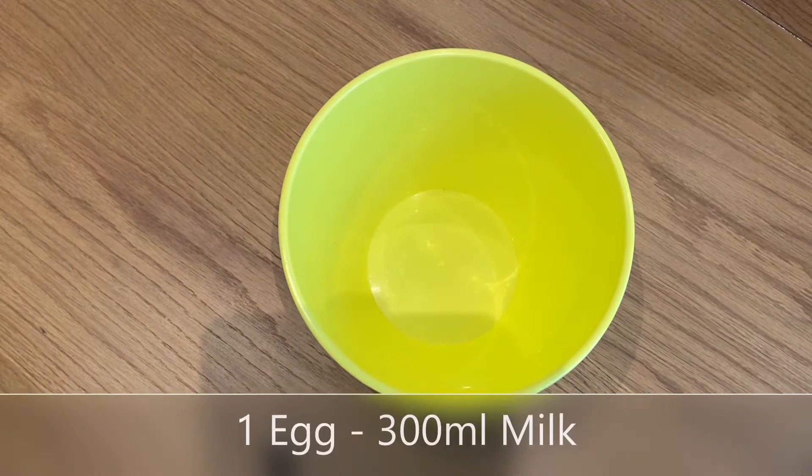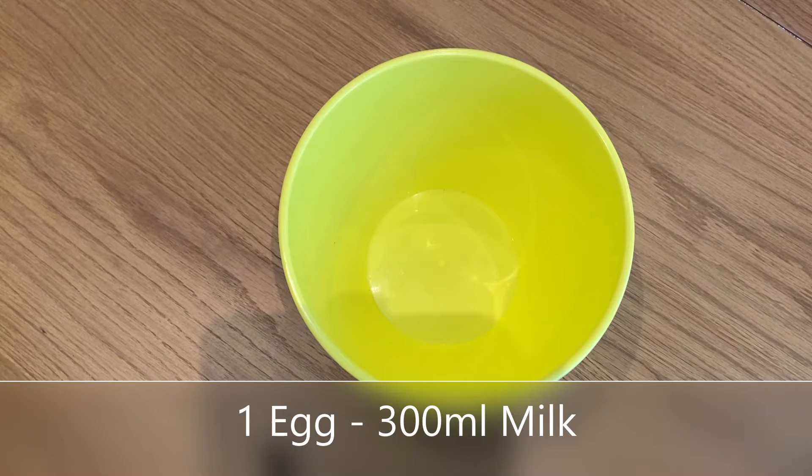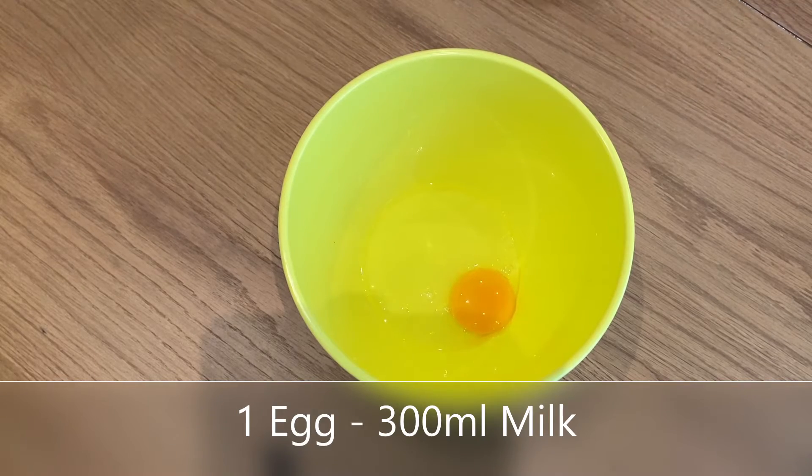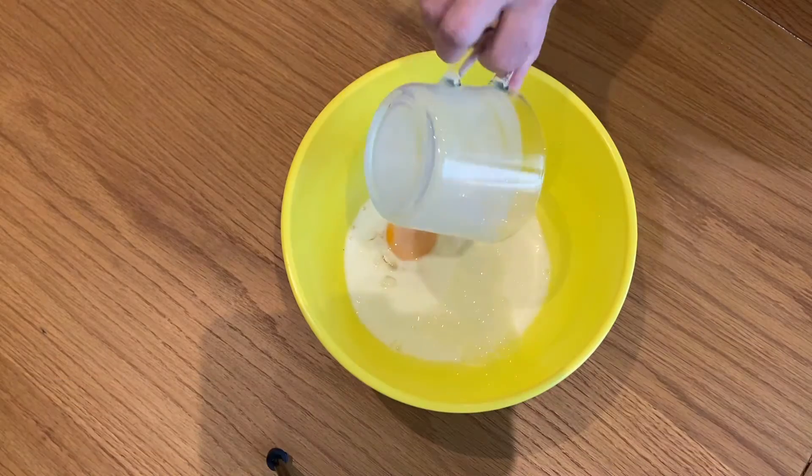Now in a separate bowl, we're going to get our wet ingredients. This consists of one egg and 300 millilitres of milk. You can use any milk — it doesn't matter. Even if you have an intolerance to milk, you can use oat milk for example. It all works.